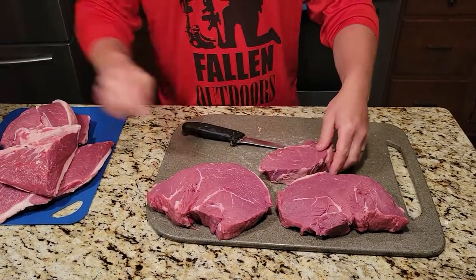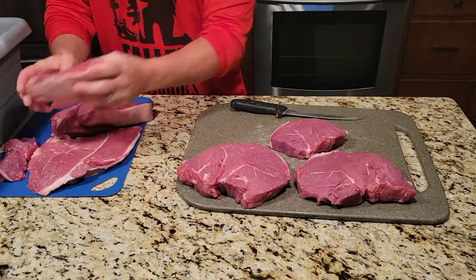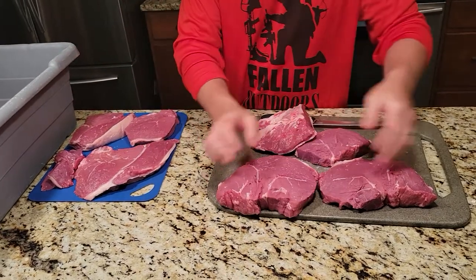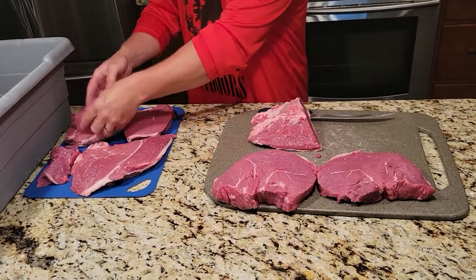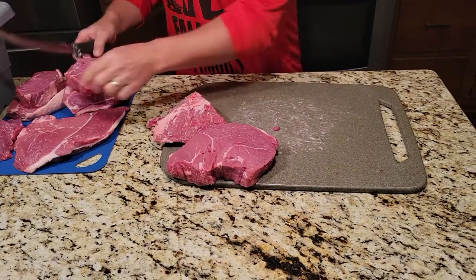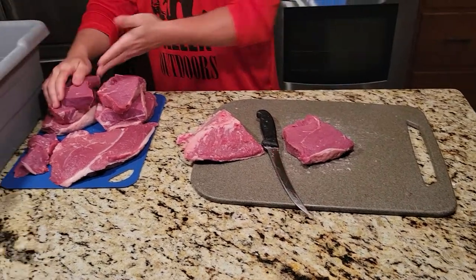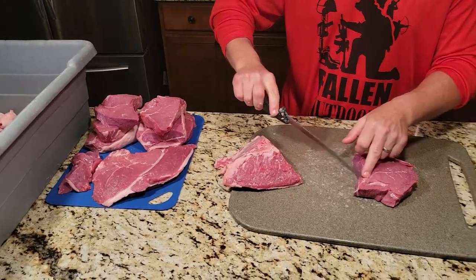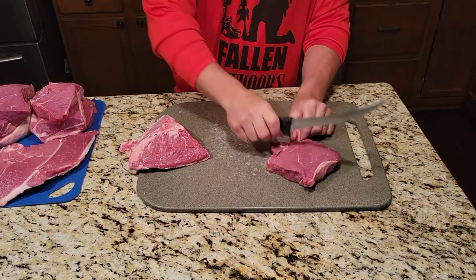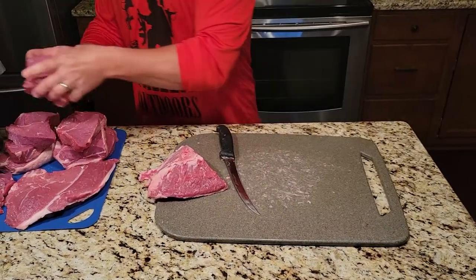I'm also going to square this end up. Now I've got a nice square top sirloin. We'll set these aside — I've got one, two, three, four, five nice steaks. Or I can go like this and cut them in half — five, six. And this is the other part I like to try to trim out a little bit, so I'll just notch that gristle out and it'll give you a better grilling experience. That way you're not chewing on gristle — just take that out, throw it away, and there you go.